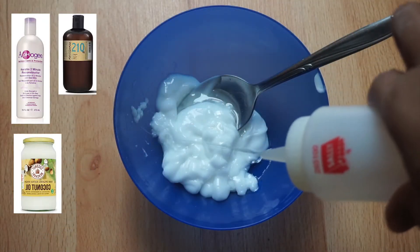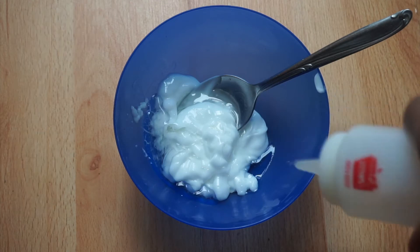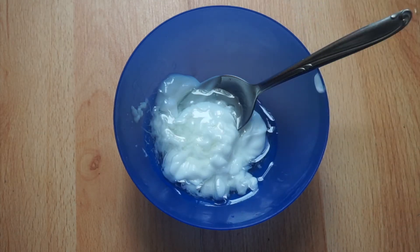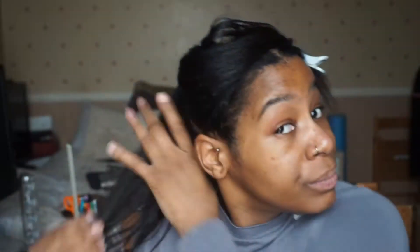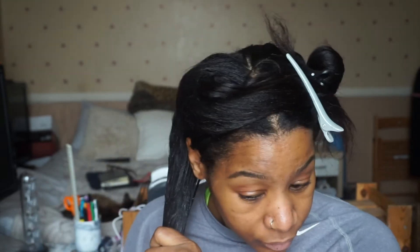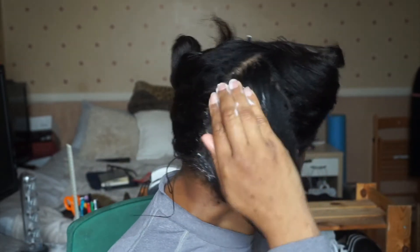I'm now mixing my pre-poo, which is Aphogee Two-Minute Reconstructor — a protein conditioner — with extra virgin coconut oil and grapeseed oil. I'm now going to apply the conditioner to my hair. I work in sections, applying to the ends of my hair first as it is the oldest and needs a lot more TLC, then working my way up and applying to the perimeter of each section.